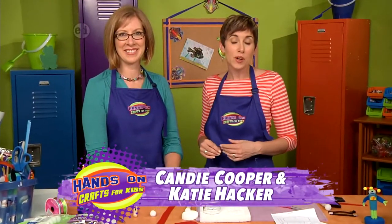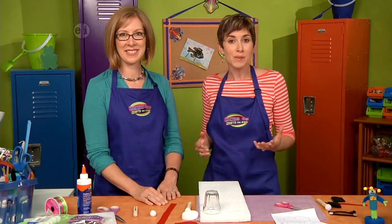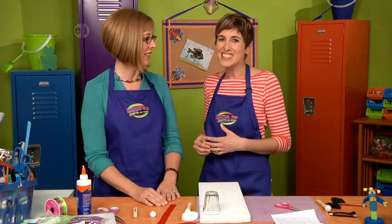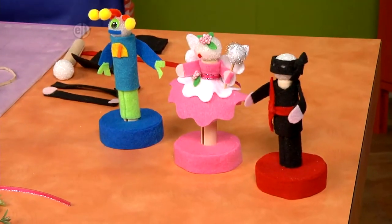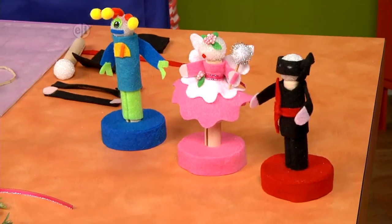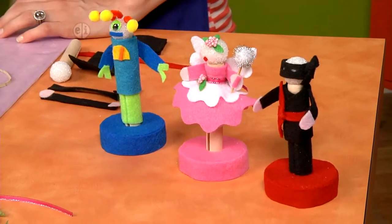Our final project is creating your own action figures. Whatever play you can imagine, you can create your own figures — from ninjas to fairies and everything in between. They're made from clothespins and felt, but you can't even tell. You could make anybody with these. Katie, tell us what we need to make them.